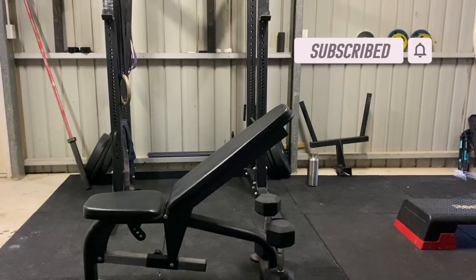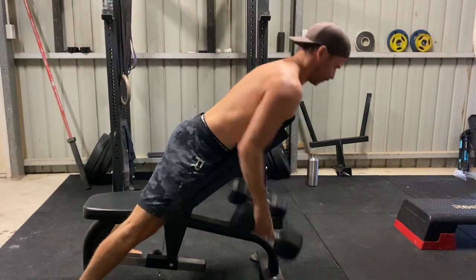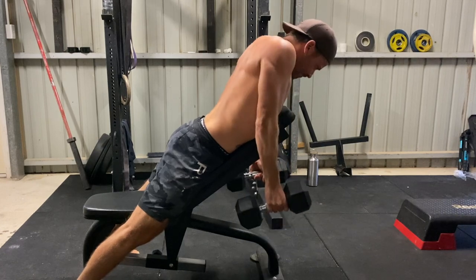Set the bench to an incline — here a 45-degree angle is used, but you could also go lower. It's best to place the dumbbells on the floor in front of the bench so you can reach them once you lie on the bench. If you have short arms, you can elevate the dumbbells on a small step.